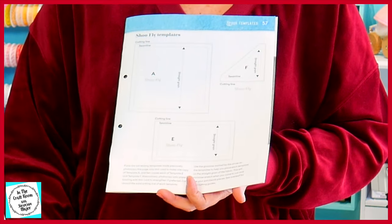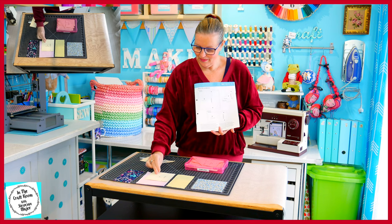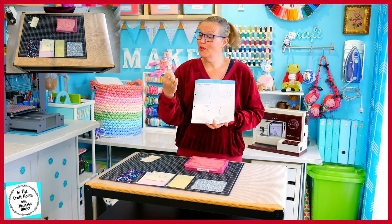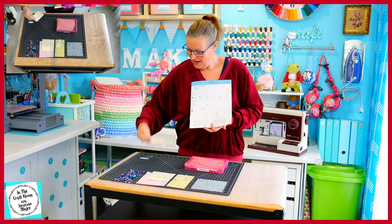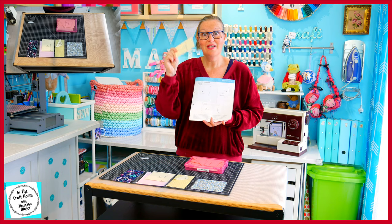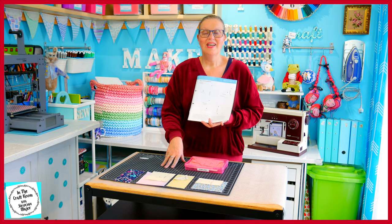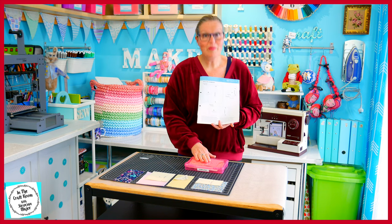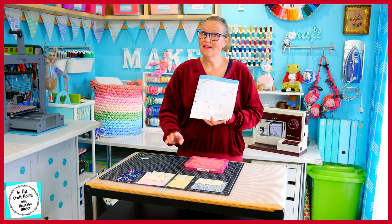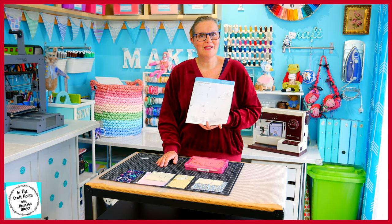To make the Shoofly Patch, you will need Template A — we use this for our Churn Dash Square — Template F, which we used in our Trafalgar Patch, and Template E, which we used in the 9 patch right at the beginning. I already have these templates from the previous patches and I've kept them in my template box, but if you don't have these templates, you can access them at the back of the magazine.